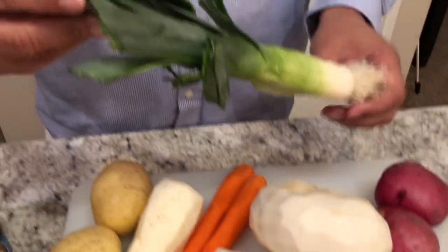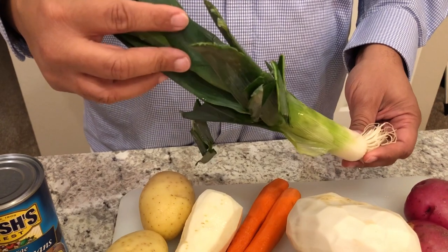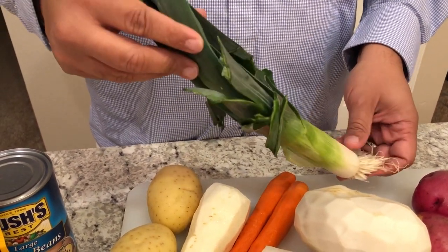Oh, I almost forgot — I have a leek. I couldn't find a small enough onion, so I said I've used leeks before instead of a small onion, so I'm gonna try a leek.